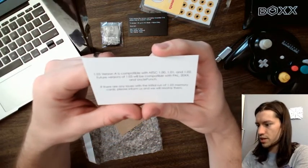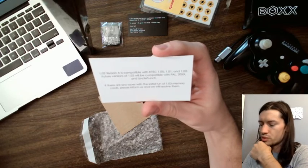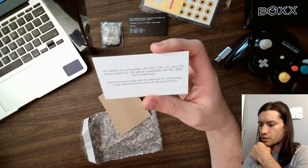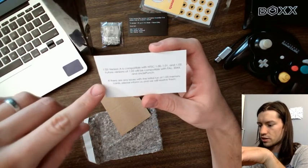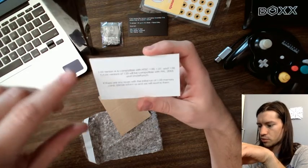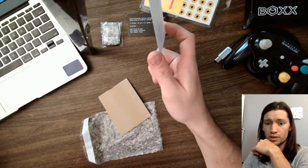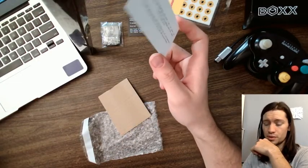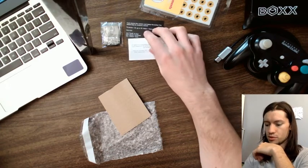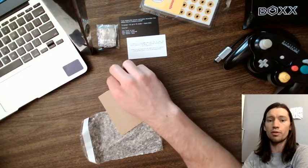Special note: 1.03 version A is compatible with NTSC 1.0, 1.01, and 1.02. Future versions of 1.03 will be compatible with PAL, 20XX, and Uncle Punch. If there are any issues with the initial run of 1.03 memory cards, please inform us and we will resolve them — which they have already started working on a whole lot. That Discord is popping right now because there are so many people excited for it and so many people with feedback, and it is all being received.